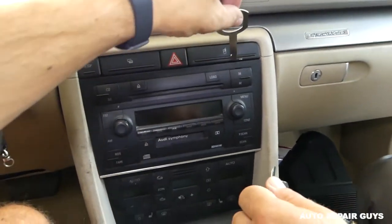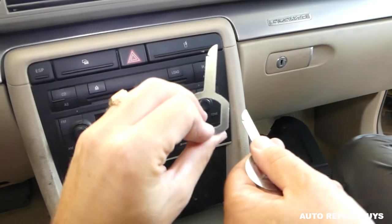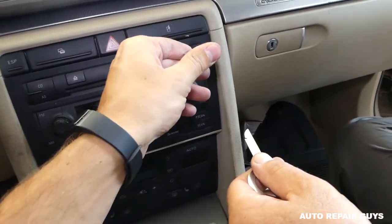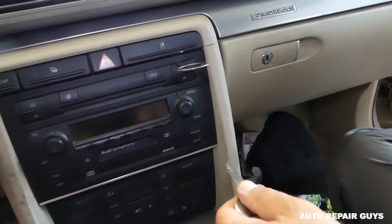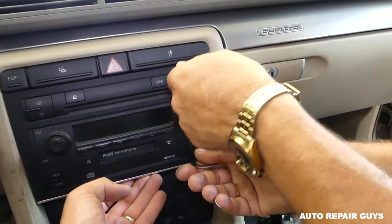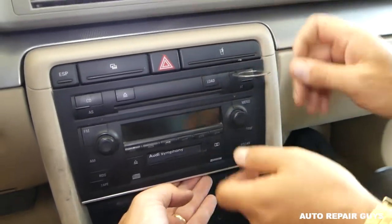Go on one side first — right here — pointing the tool this way. Push it in, and you'll see how far it needs to go until it locks in. The top one needs to go in a bit more. Once they're locked in place, that side is engaged.